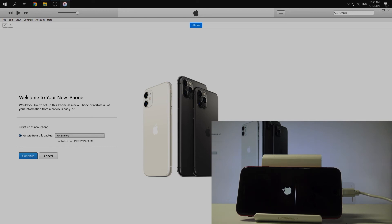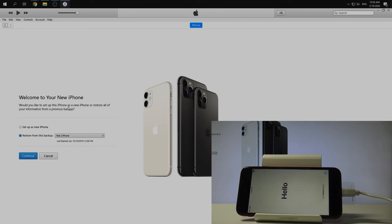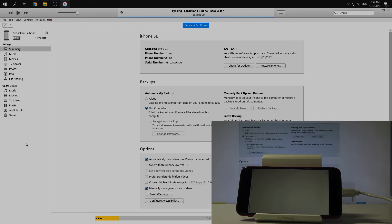Now we have the welcome screen — 'Welcome to your new iPhone' — so just wait a moment for the device. Then we come back to iTunes for the backup options. In my case there is no previous backup, so I just choose Set Up as a New iPhone, click Continue, and get started.